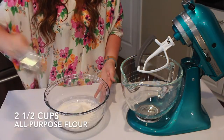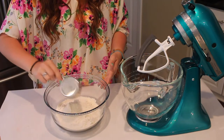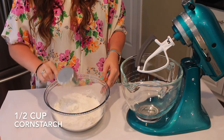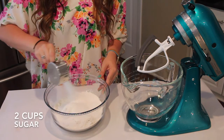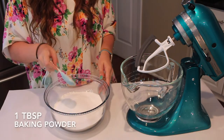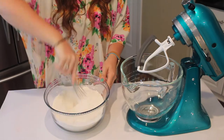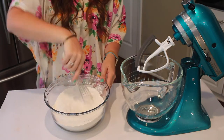To start off my recipe, I'm going to add my dry ingredients together, starting with two and a half cups of all-purpose flour. Then adding in a half a cup of cornstarch, two cups of sugar, one tablespoon of baking powder, and one teaspoon of salt. I'm just going to whisk that all together until it's combined.